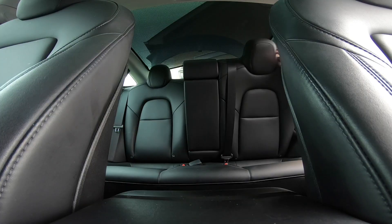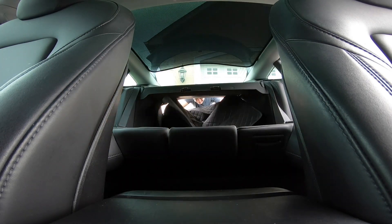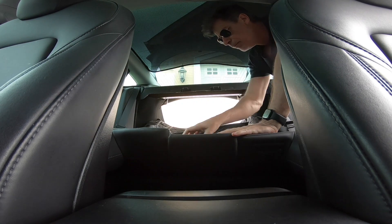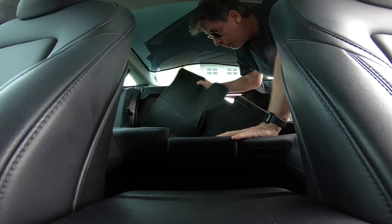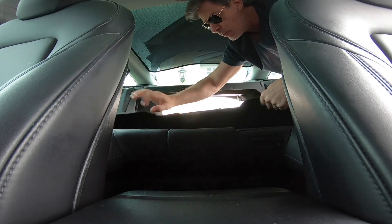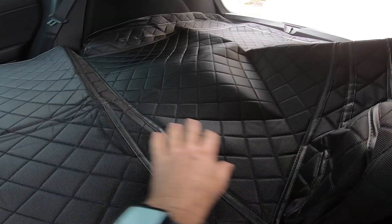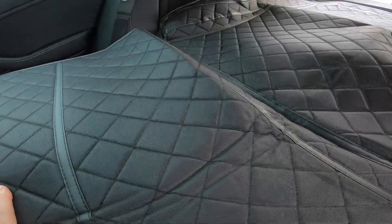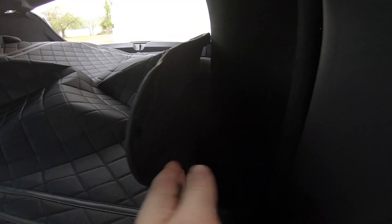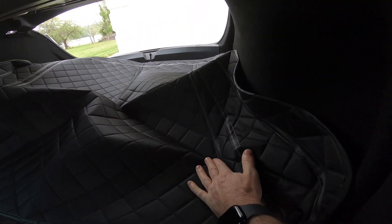Bringing this through here — there are little velcro pieces on the back to help it stick. That really sticks well. And this looks like it'll mold right down into the cavity of the car, so that little bump — it molds right over top of there.